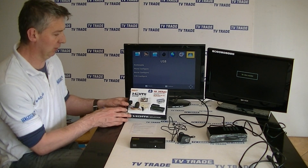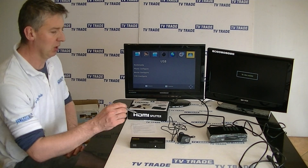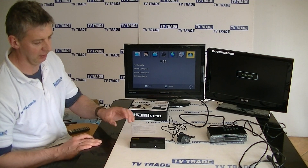Let's just look at what comes in the box. We have a very brief user manual, but it's a very simple product to install so that's fine. We have a power unit here — the output on it is 5 volts, 1 amp — and then we have the actual splitter here.